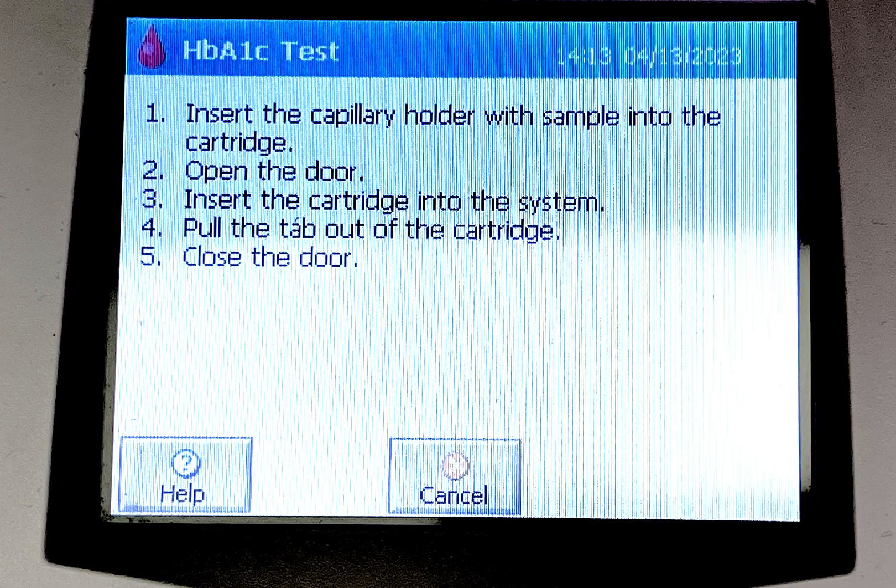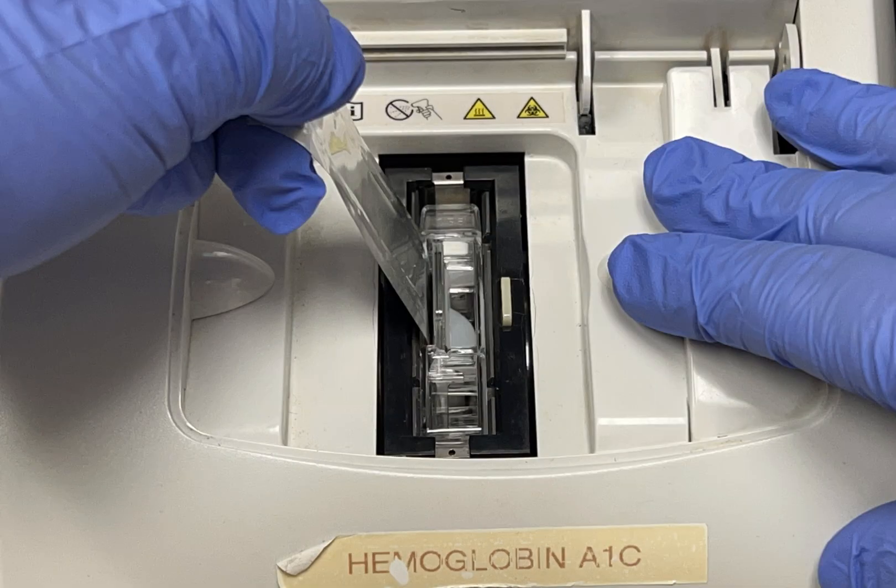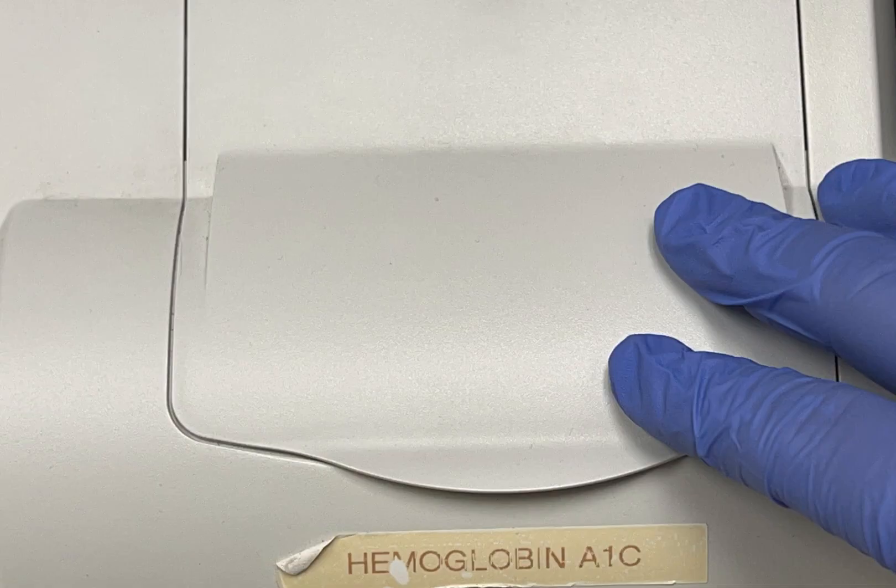Open the meter door. The meter will instruct you to insert the cartridge into the system until it clicks. Then pull the foil tab out and close the meter door.